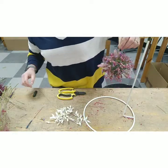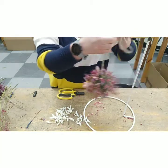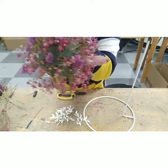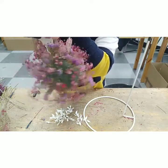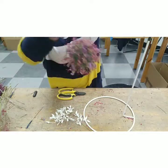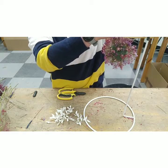I've put in all the statice I have now. Let me unhook this to show you what I've got so far. You can see I can still see quite a lot of the greenery but we're getting there and it's quite a nicely evenly balanced sphere. If you have got any eucalyptus, it's going to be your best friend.